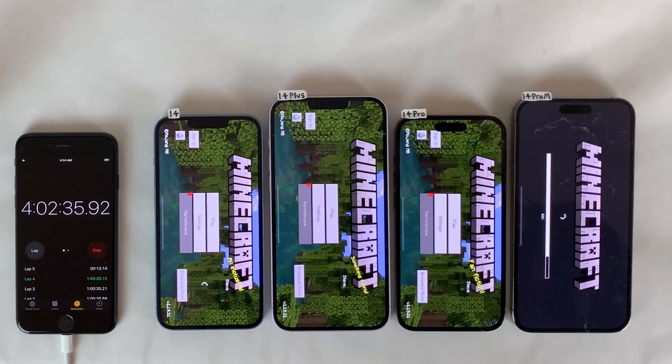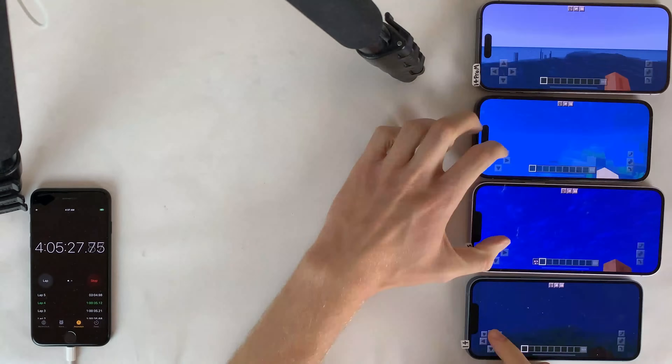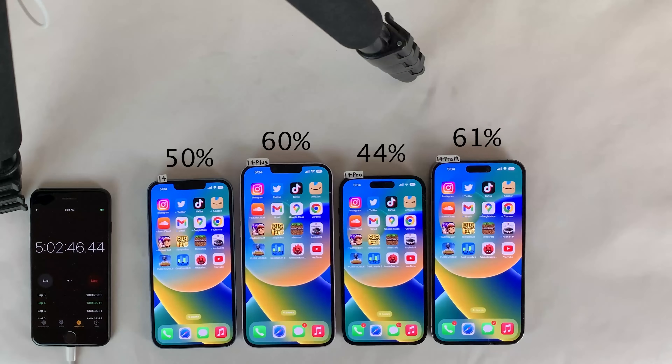Next up, we head to Minecraft for one hour of gameplay. The render distance setting is set to the same on all four devices — seven chunks. After a full hour of Minecraft, the same trends are continuing, with the standard 14 and 14 Pro losing more or less the same amount of percentage, and the same with the 14 Plus compared to the 14 Pro Max. The battery difference we're seeing is between different display sizes, not between Pro and non-Pro.